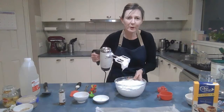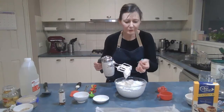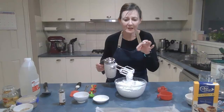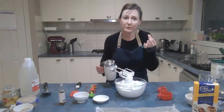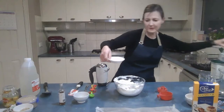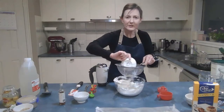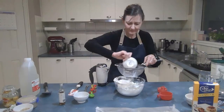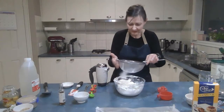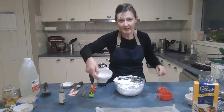My sugar is completely dissolved now. To test it, get a little bit of meringue on a clean finger and rub it between two fingers — if it feels grainy it needs longer; if it feels smooth with no grains, it's ready. Now sift in the two teaspoons of corn flour so it doesn't clump in the meringue, then add the vinegar and vanilla.